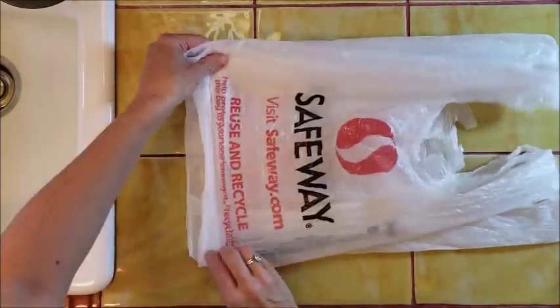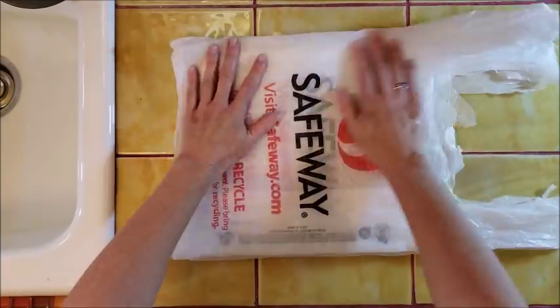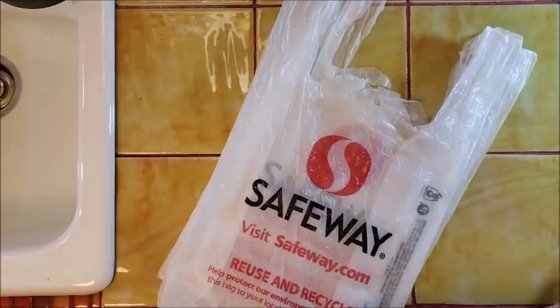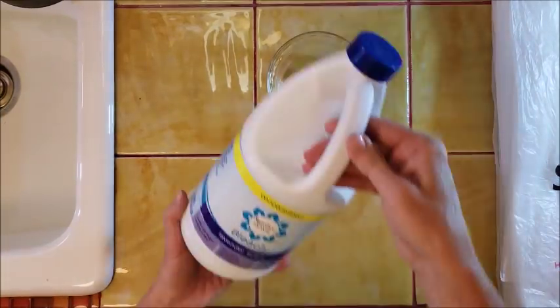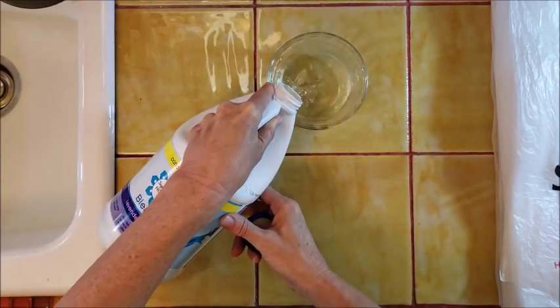Alright, one of the ways you can prep your plastic bag is by removing the print that's on the bags. In some cases you might want to leave it on there, but in most cases you may just want to end up with a plain color of plastic.